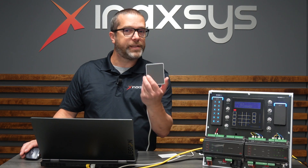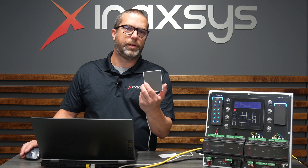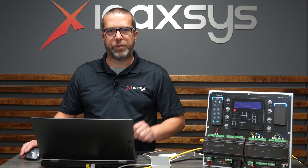This is a device that we have in stock and can sell to distributors. It's very useful for enrolling users to the ICT system — for visitors or just new users.